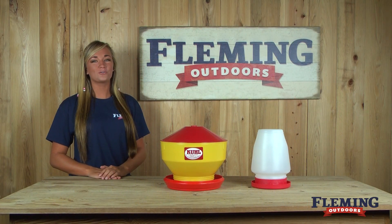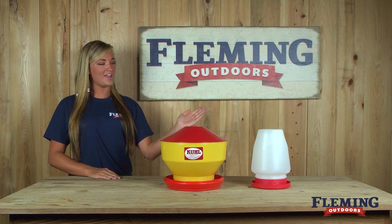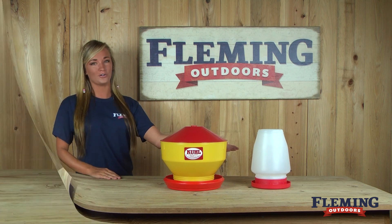Hey, my name is Morgan with Fleming Outdoors, and today we're going to show you the Cull 5-pound baby chick feeder and the baby chick and game bird waterer.